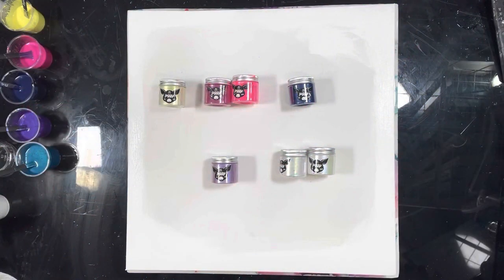Hi guys, it's Michelle, welcome to my channel Grateful Creations. This will probably be the last painting of the year, but I'm not sure because I'm always experimenting. This is definitely not going to be an experiment — something I've done before.